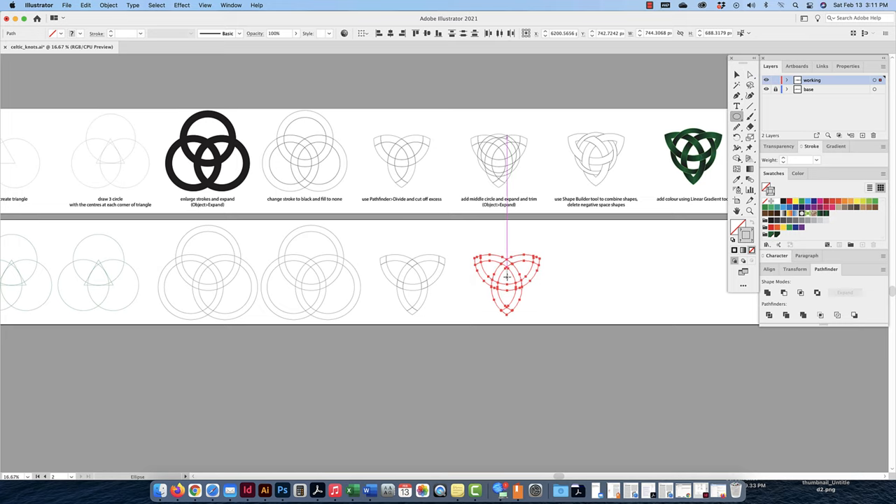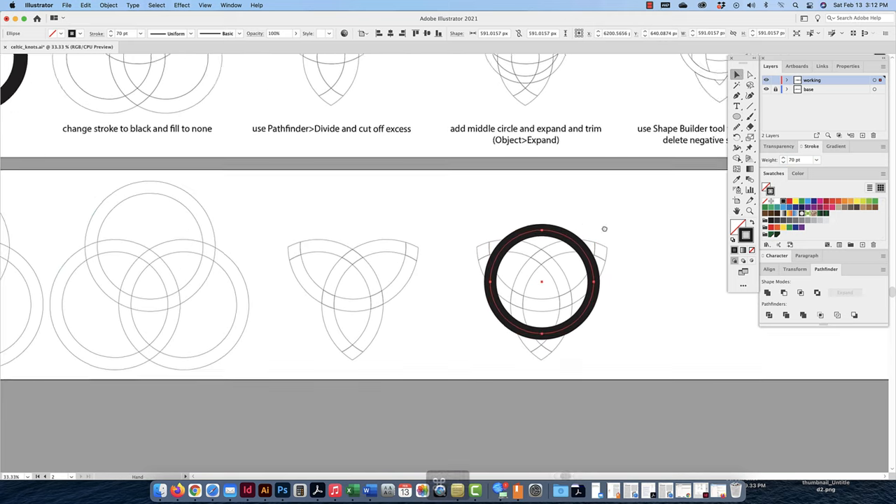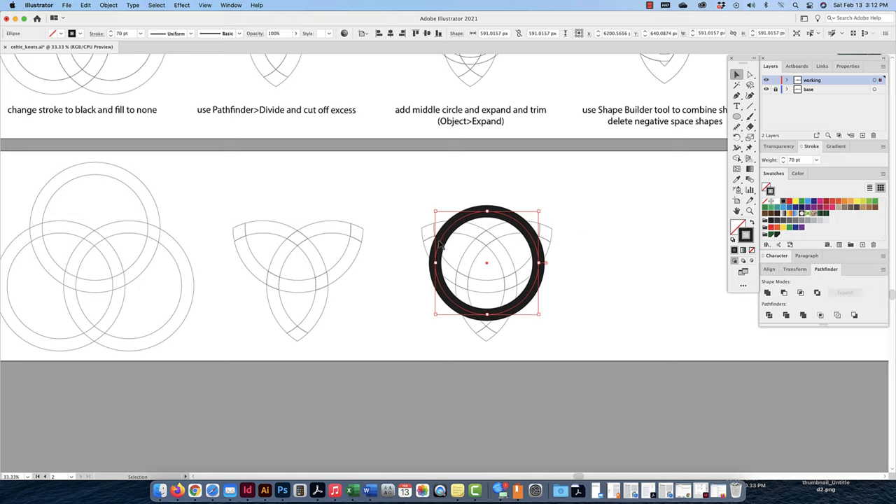I'm going to find an intersection point and once again hold Option and Shift to make a circle, then add a 70-point stroke. I'll zoom in with Command Plus, and I want to make sure I have equal spacing between these areas. I'll shrink it down first to be safe, then use my arrow keys to bring it down a little and find a happy medium where the spacing looks equal on all sides. I can bring it over just a little bit more — it looks pretty good, doesn't have to be perfect.